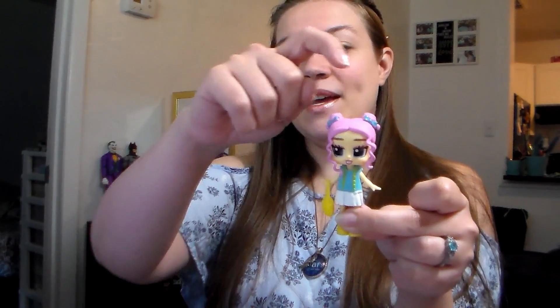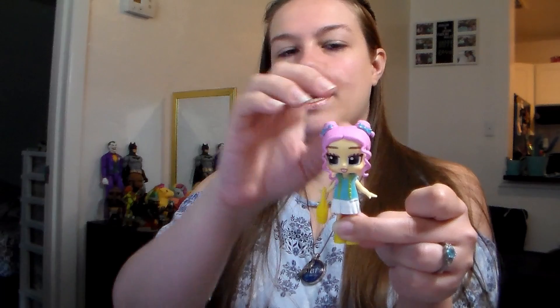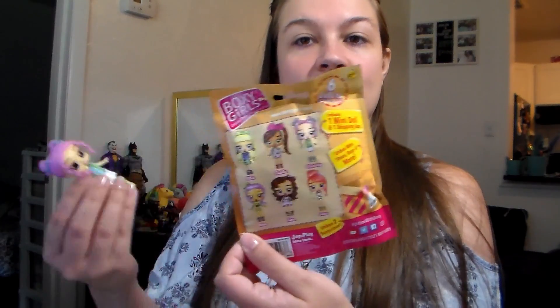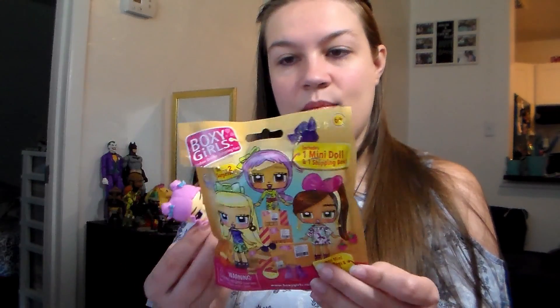Here is our Boxy Girl — she is pretty cute. I'm just not super fond of all-plastic dolls with plastic clothing. I'd almost like her better if her clothing wasn't interchangeable, especially since it looks like there are only six dolls, so you can only swap clothing between those six. Although this is probably only series one or two, so there should be more eventually, unless they don't sell well.